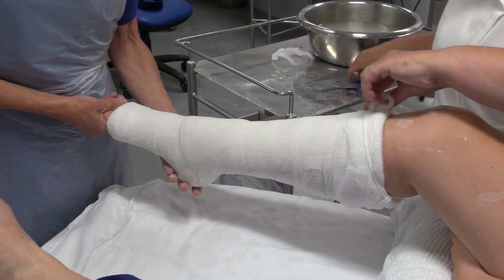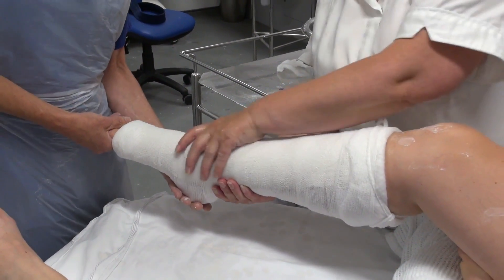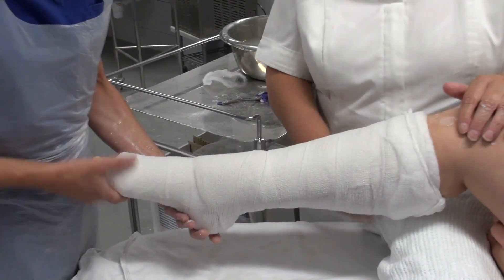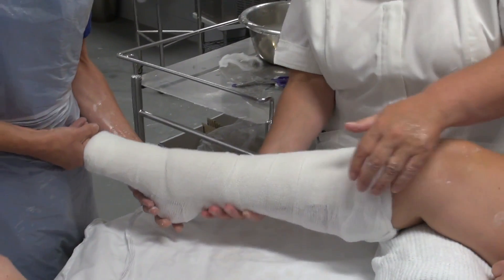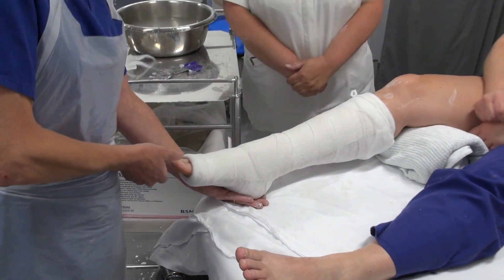That's all tied off now, and I need to continue holding for a while. It is a very painful injury, so we need to be careful not to press on the Achilles, because it is extremely painful.